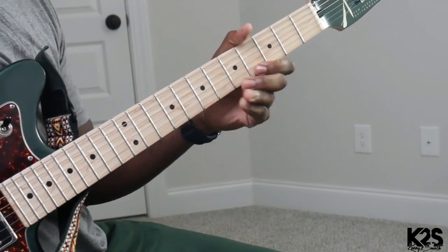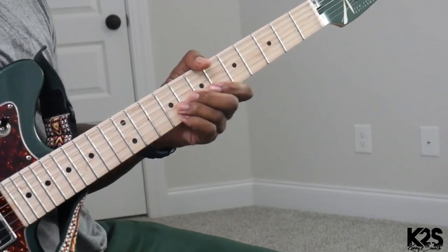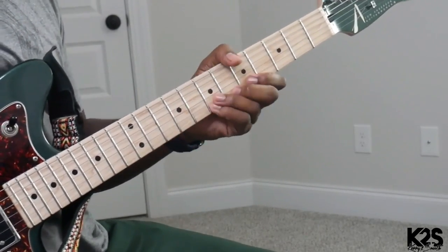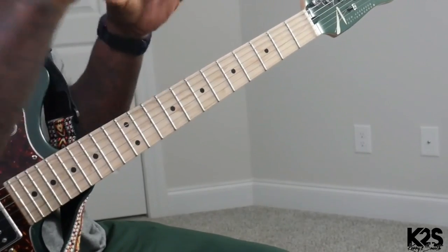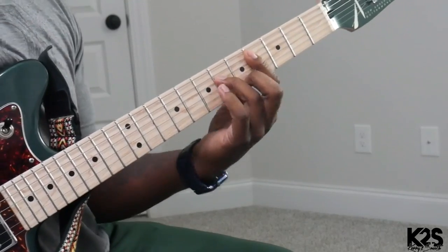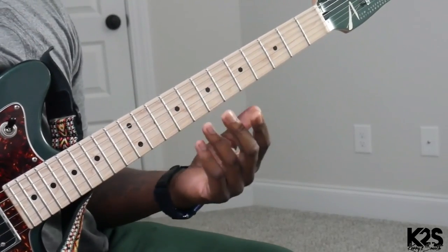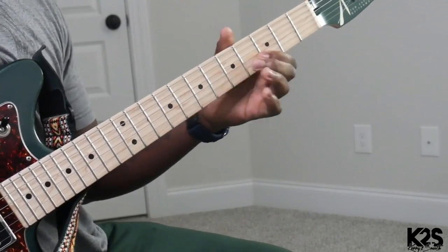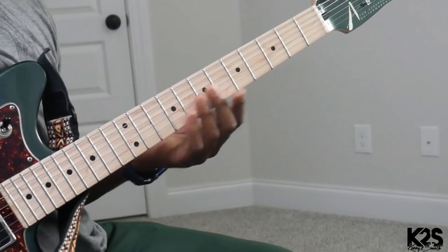Now there's another lick in there. We'll get to it in the song and I'll kind of break it down. But you can do other kind of movements off of that — it's off of the 6. There's that C sharp minor, so you can do other kind of licks off of that, like running different scale options.